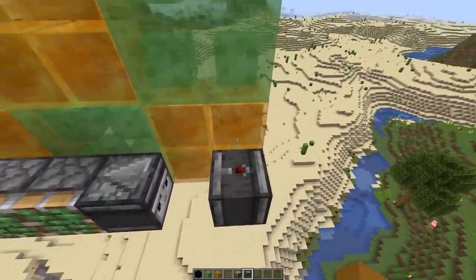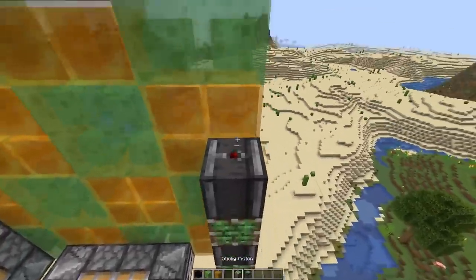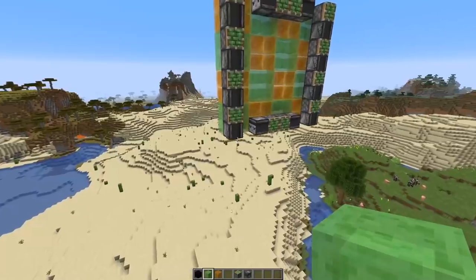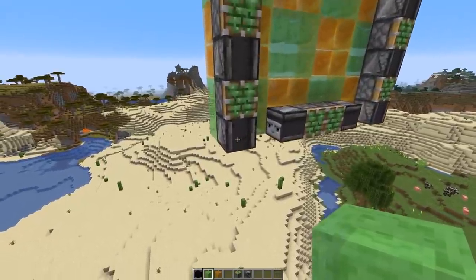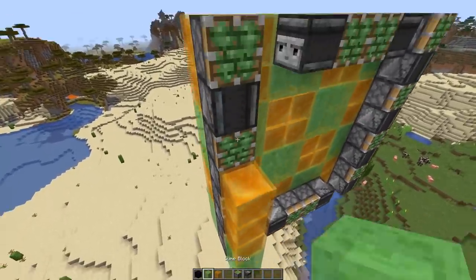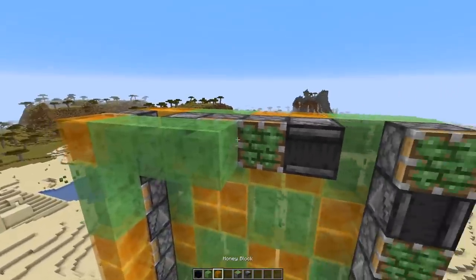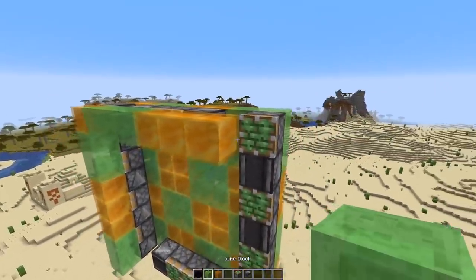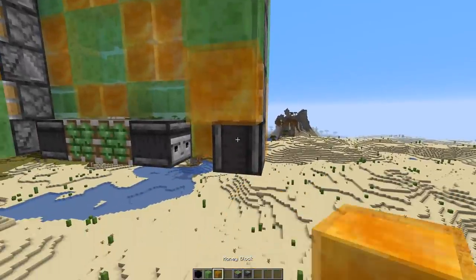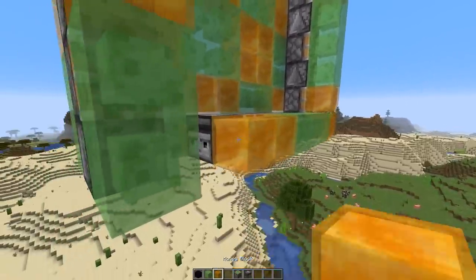Next we're gonna place some slime and honey. We're gonna start with two slime blocks here at the bottom left, then three honey blocks, two slime blocks, and one honey block, then three slime blocks, two honey, three slime, and two honey here, and three slime blocks on this side and three honey blocks.